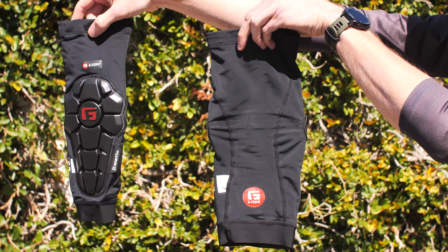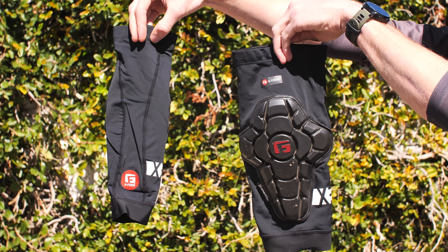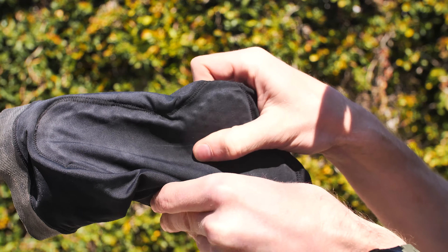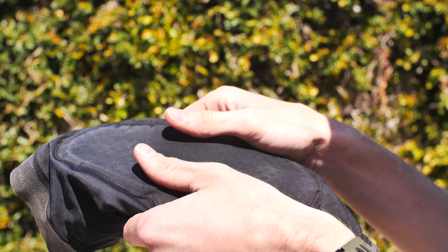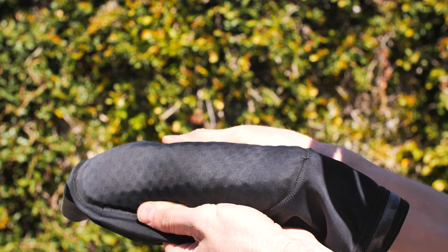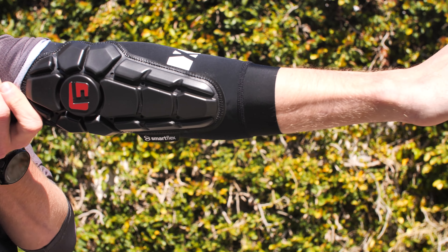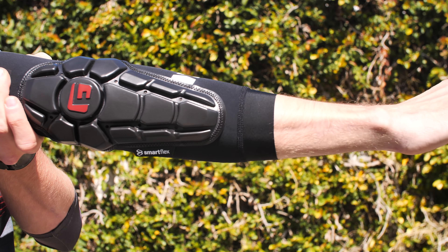First up, we have the all-new updated G-Form Pro X3 knee and elbow guards. This line is recommended for cross-country, trail, and all-mountain riding. They have some other products that go for enduro, and some products that are even lighter weight than these — these kind of meet the mid-level tier. They're priced at $60 for the knee guards, $50 for the youth small and medium. The elbows are priced at $50, and $10 less for the youth sizes at $40. They also make these in a shin guard and a short liner, but for now we've just been testing the knee and elbow.